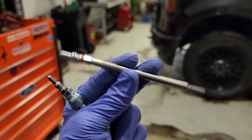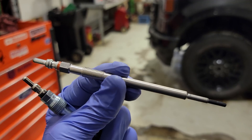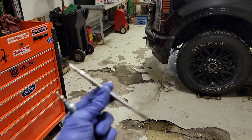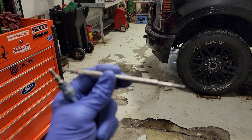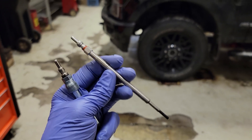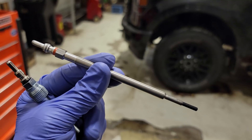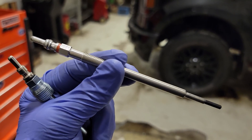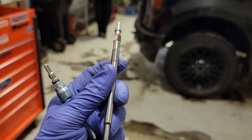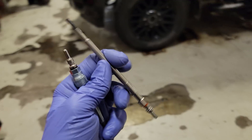The ceramic instant-start glow plug that we find in our 6.7s can actually operate for up to 20 minutes. The glow plug control module activates all the glow plugs and will actually keep them on during an extended idle in cold temperatures. The module provides battery voltage for approximately two seconds, then drops down to around seven volts to maintain that temperature without overheating the glow plug.